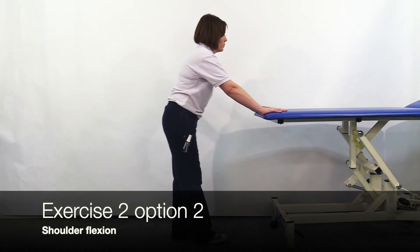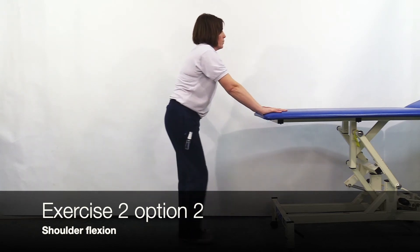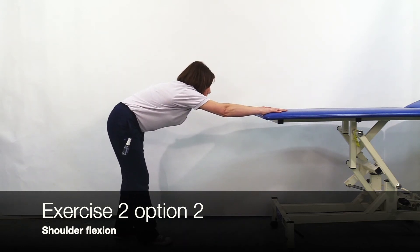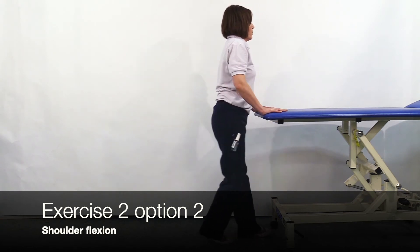Place both hands on a counter or table top, walk away from the counter as you keep your hands still. Walk as far away as you are able to or as far away as your physiotherapist has advised you to, and return to the start position.